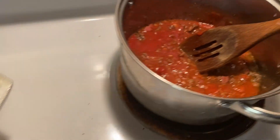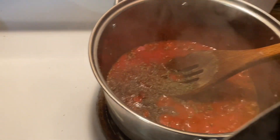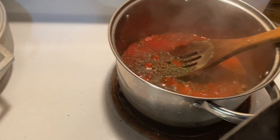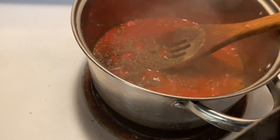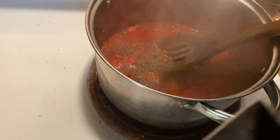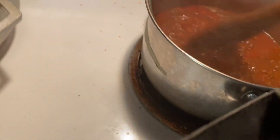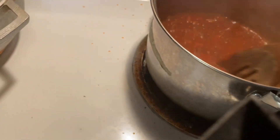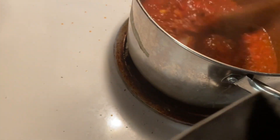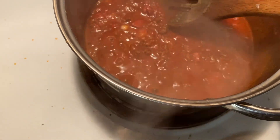Now we're gonna put the heat up, all the way up, and let it get to temperature. It's got a little bit of pepper — it'll be alright, it ain't gonna hurt. It's gonna come to a nice boil.